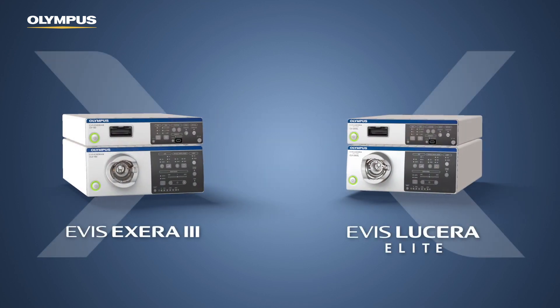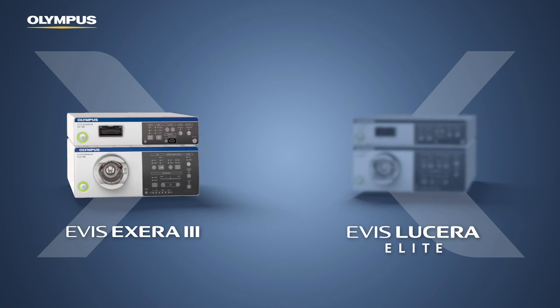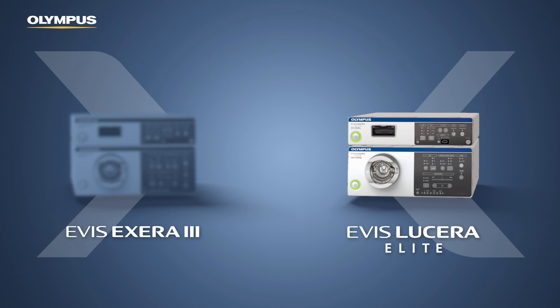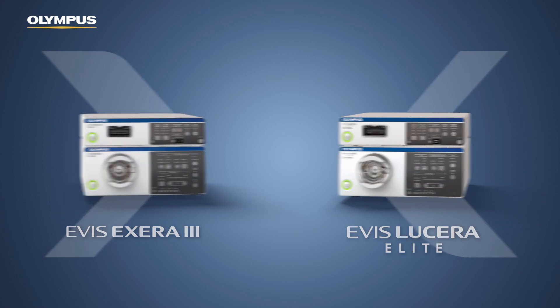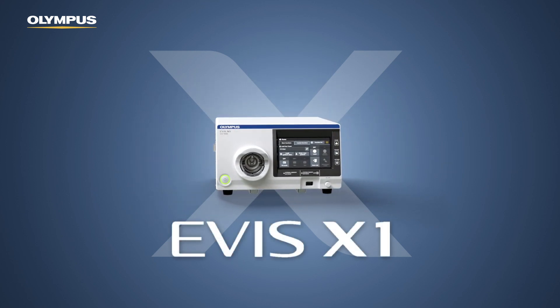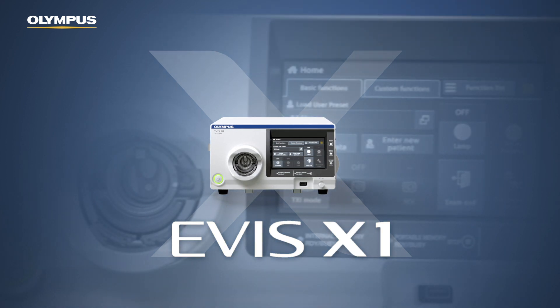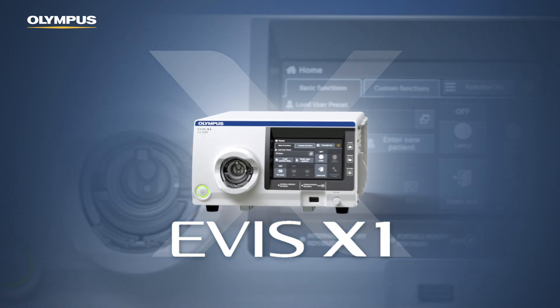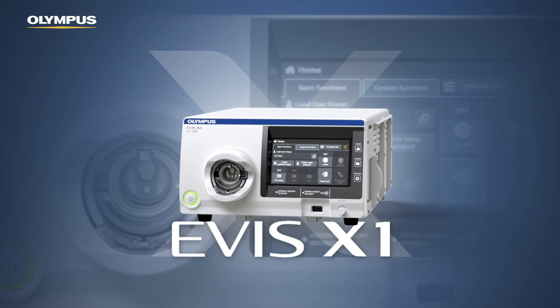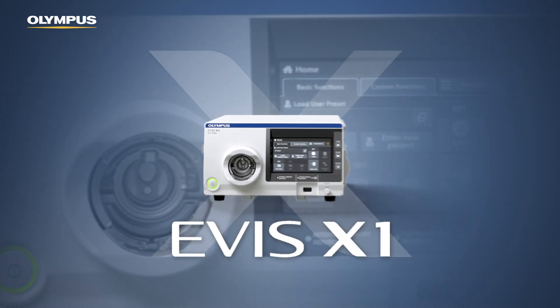The versatile functionality of the widely used color CCD-based EVIS Xera 3 combined with the rich functionality of the monochrome imager-based EVIS Lucera Elite has been merged into the new EVIS X1 processor CV1500, which comes as a 1-box 5-LED system. Users get access to an extended rich portfolio of new routine and existing special endoscopes from previously incompatible series.